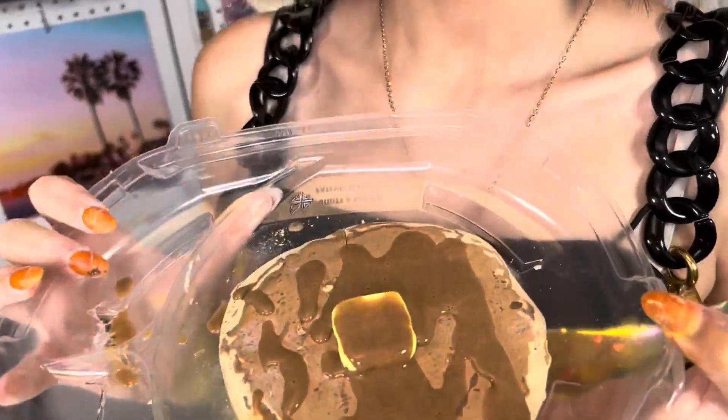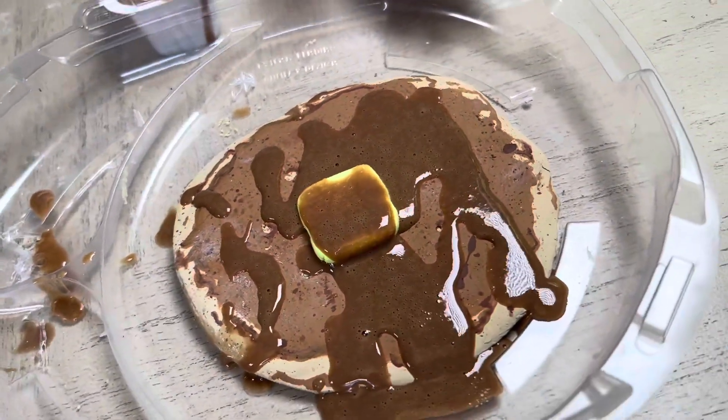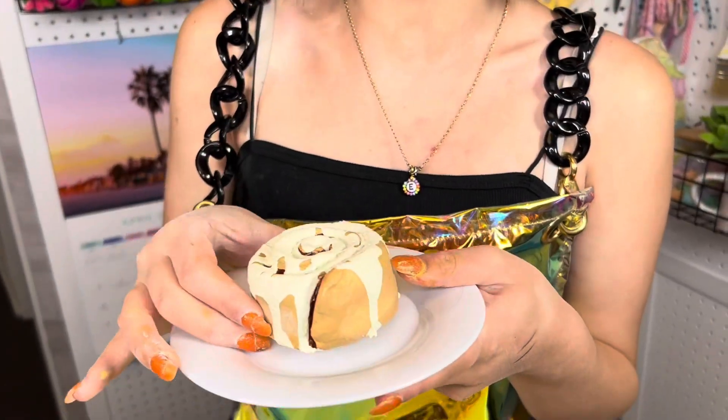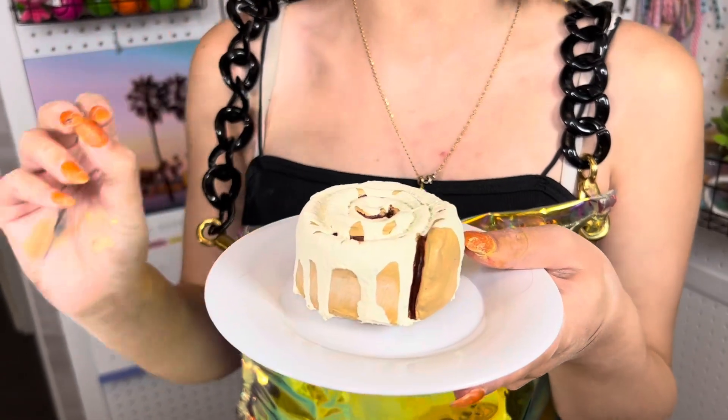Here's the reveal of our clay IHOP breakfast. Pass or fail? How did I do? I think it looks good enough to eat. And the moment we've all been waiting for — our McDonald's clay cinnamon bun. This is it all dried and I think it looks fantastic. The frosting looks literally so realistic.